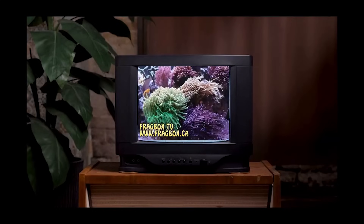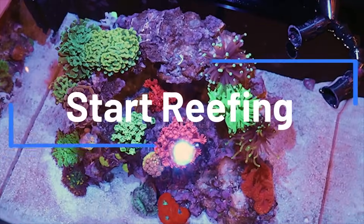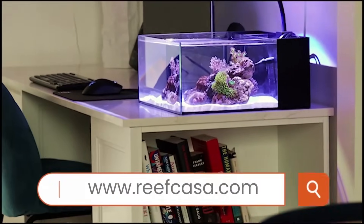This episode of Fragbox TV is brought to you by the world's most beautiful nano reef tanks. Start your reefing adventure at reefcasa.com.